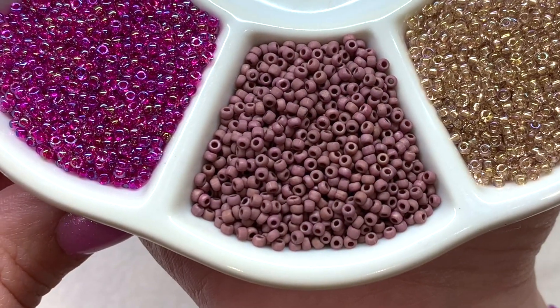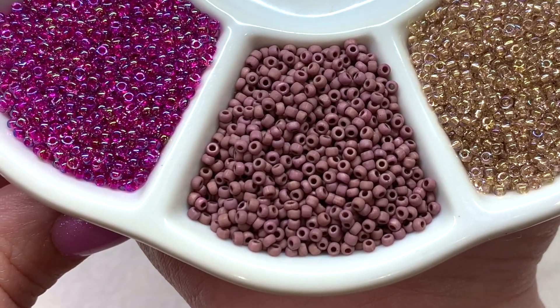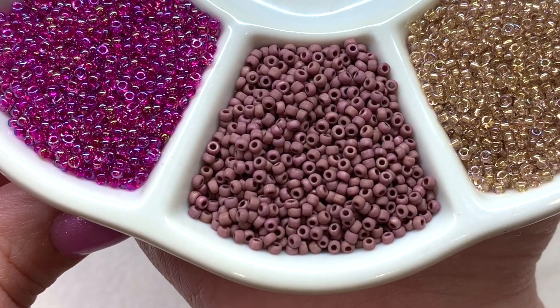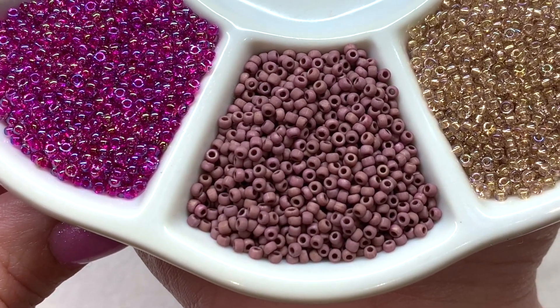And that is another matte in this deep shade of mauve, also in that ceramic-style frosty opaque seed bead, and a bit more toned down in this shade of brownish pink.